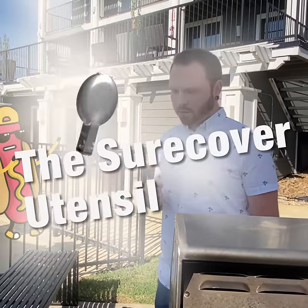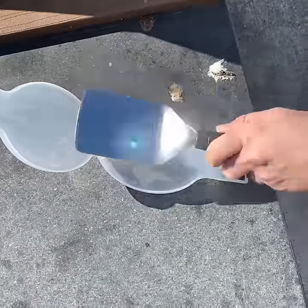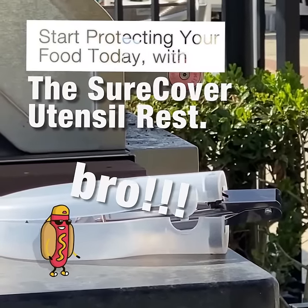I've got the Sure Cover Utensil Rest. Protects against bugs and nasty junk. And you can fit all your stuff in it, like spatulas, serving spoons, tongs, or chopsticks, whatever. The Sure Cover Utensil Rest. Eat with confidence, bro.